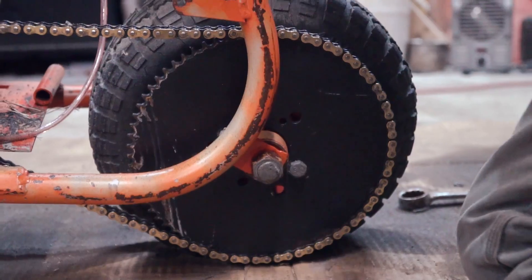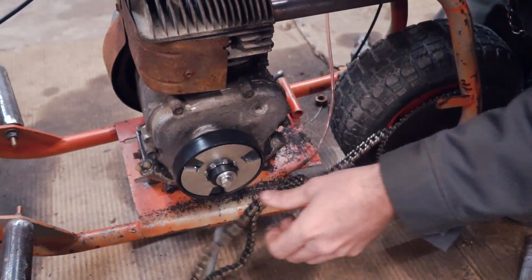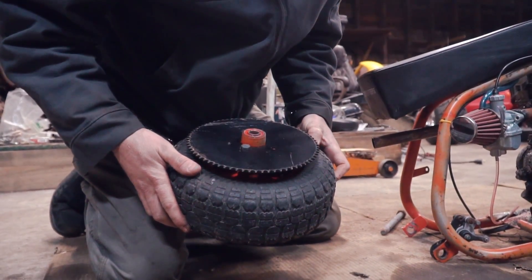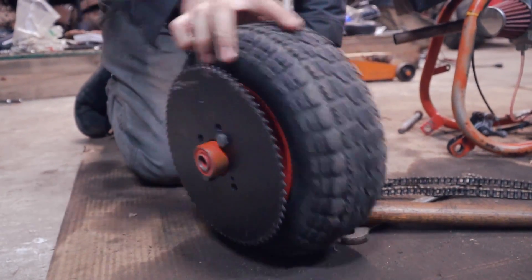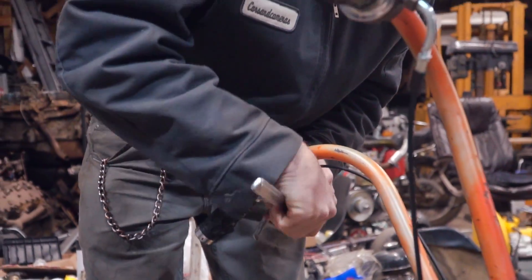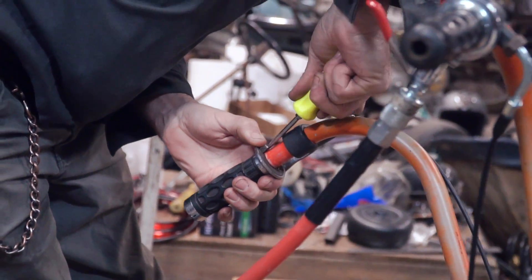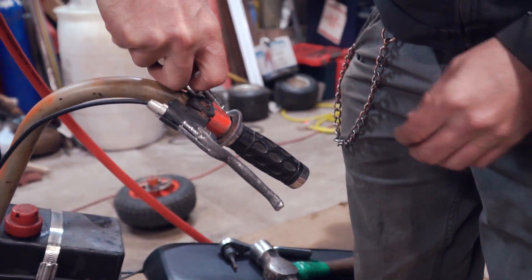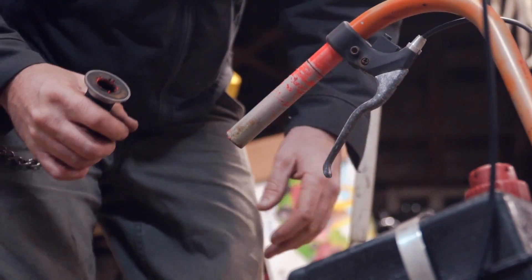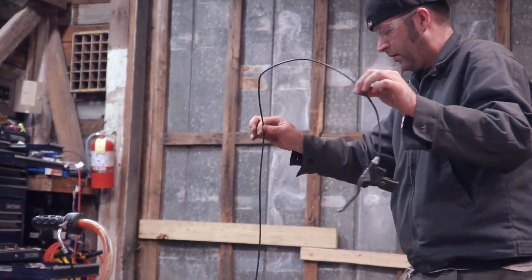I'm going to get a tool and punch that axle through. It's a Carlisle, made in USA. That is an old tire, buddy. So out with the old and in with the next. We're getting rid of this brake. I'm going to show you an old trick that I don't think is going to work on this, but I thought I'd give it a try. Brake system's off.